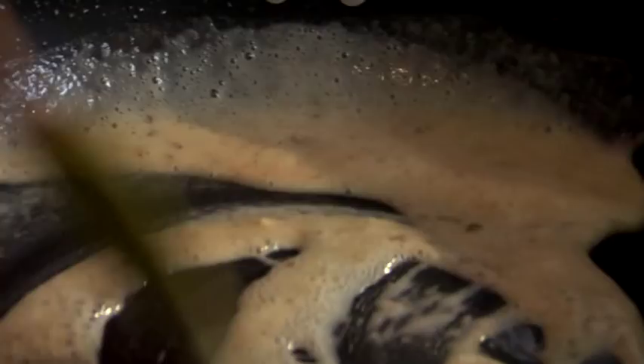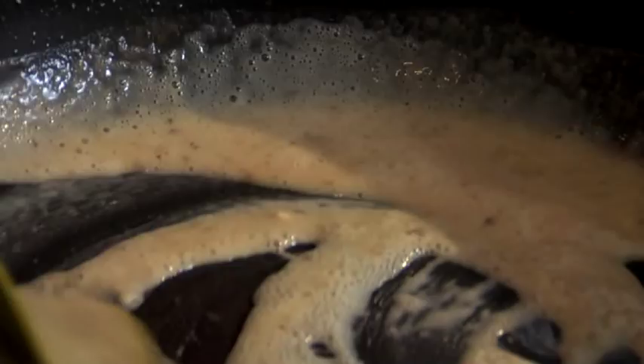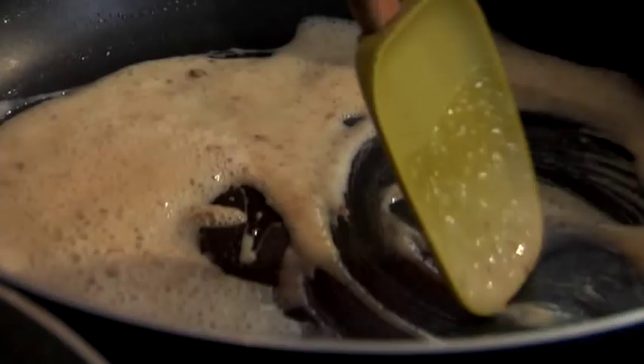This is a traditional roux. Bobby and I learned how to make one from Miss Tiva down in New Orleans. It's the base to a lot of delicious recipes — simple roux, flour and fat, equal parts. Give this a couple of minutes to brown up; you really want it to thicken up. This is going to give us the body of our sauce.